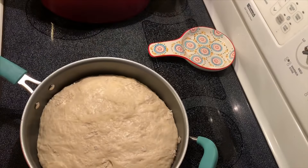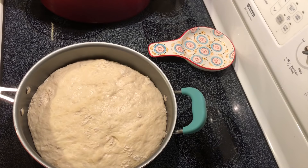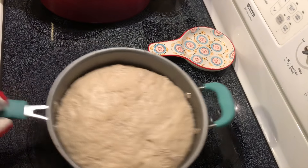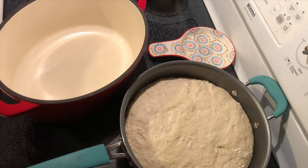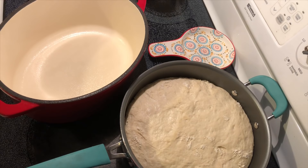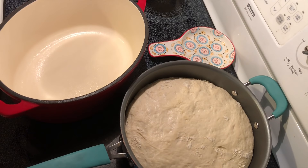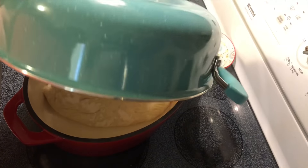We're gonna uncover this and as you can see it's a little more than doubled in size. I took this dutch oven and warmed it in the oven, and I'm gonna spray it with a little nonstick spray. If you don't have a dutch oven, that's fine — you can bake this in really any kind of pan that will help it hold some sort of shape so that it doesn't run off the edges. I'm just gonna dump this over into the other pan.